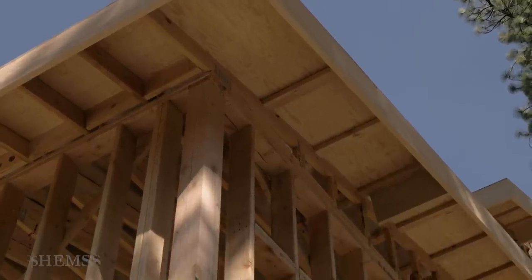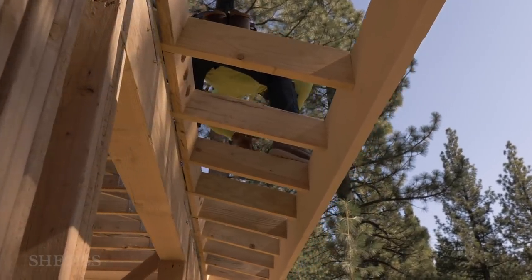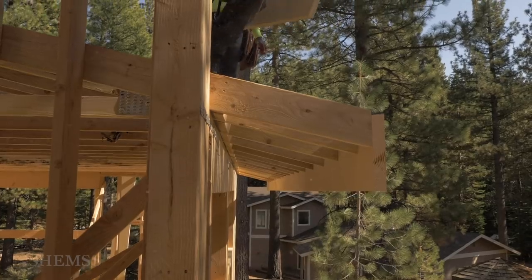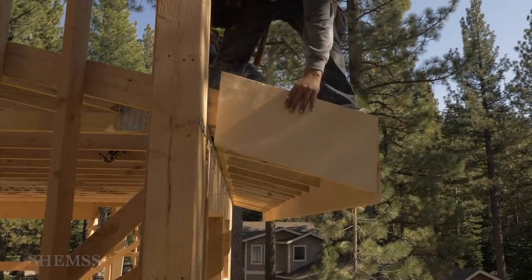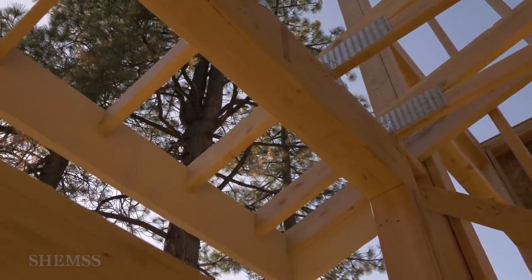The fascia is a board which runs along the edges of the roofline. It's the finished trim for the roof overhang. The fascia board connects and caps the ends of the rafters, giving the roof a smooth, clean look.